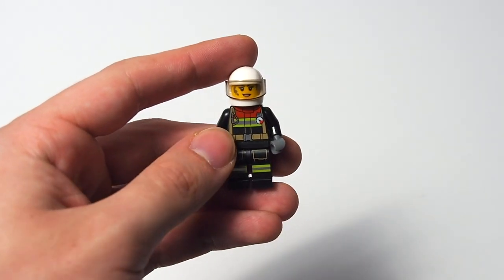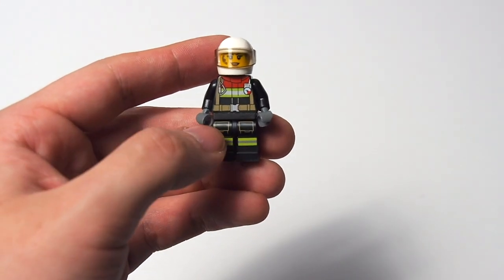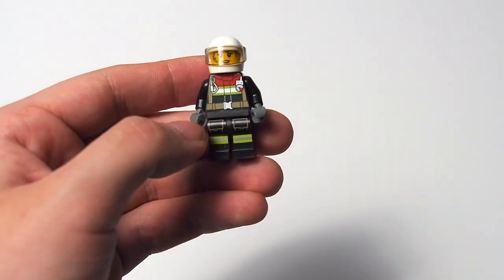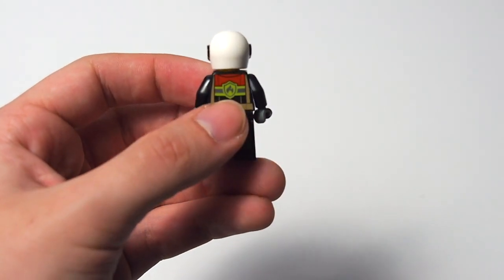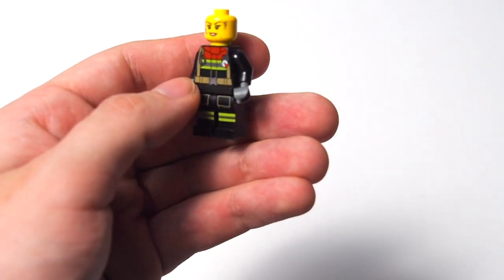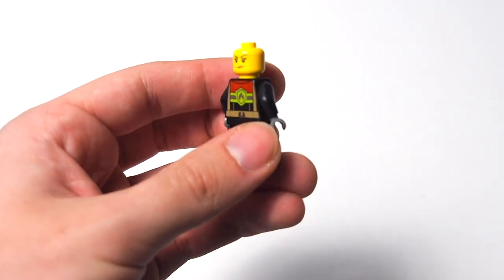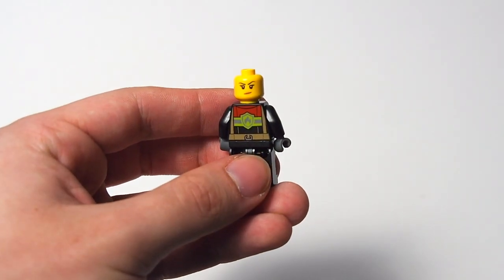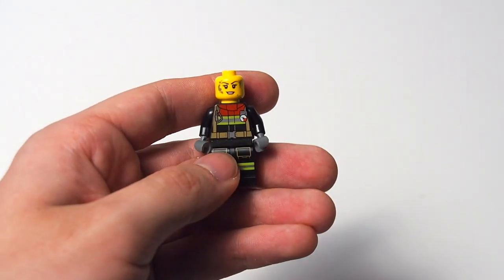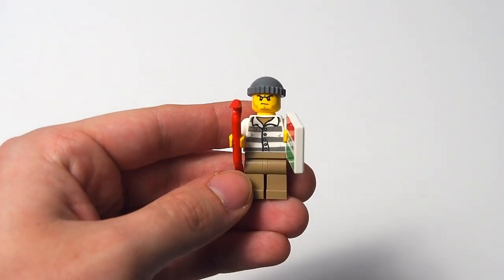Then we have the lady firefighter. I believe this torso print is identical to the one from the Fire Hazard Truck — definitely part of the 2021 fire torso prints, so nothing special or exclusive. There are reflective lines on both the legs and torso, a pressure gauge on the right, and the fire logo on the back. Take her helmet off and she's got a muddied face I've seen in some mining sets, with a half smile. The back face has another half smile with eyebrows tilted in — not entirely sure what expression either face is going for.